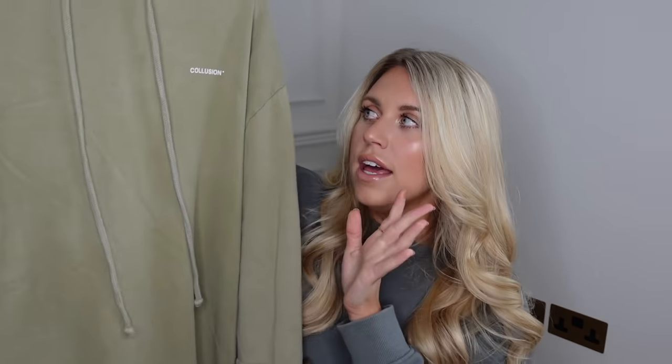Next up is something from the ASOS brand Collusion, which is a unisex brand. I thought it'd be a nice idea to get something you could be matching in with your partner. This is a hoodie I picked up a while ago, and Tom loves it — every time I wear it he says he loves it. It's in a large with this kind of teddy fleecy material. They also create sweatshirts, hoodies, t-shirts, all sorts, and beanies as well. You could be cute and matching on winter walks with a matching beanie hat.